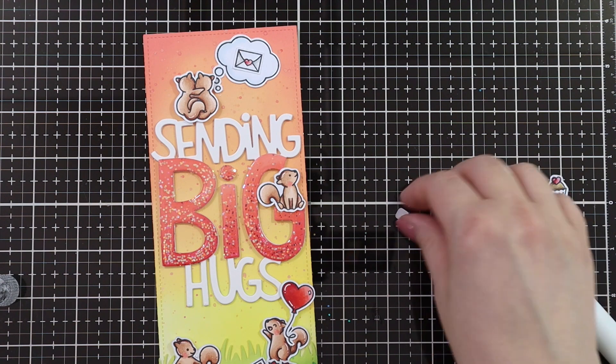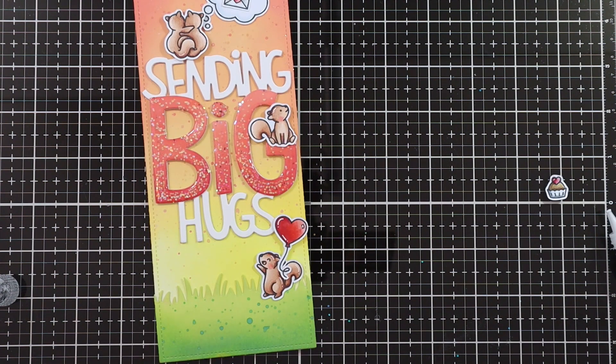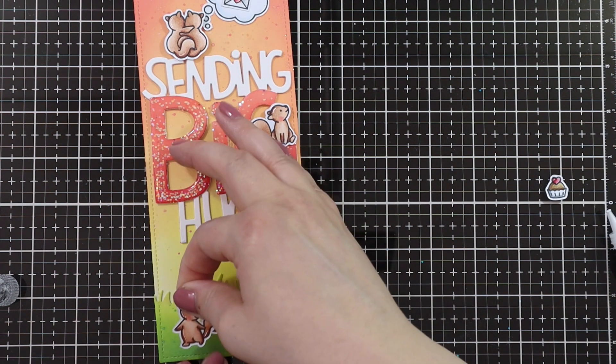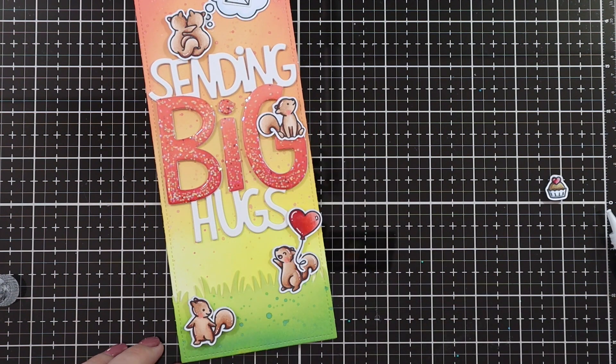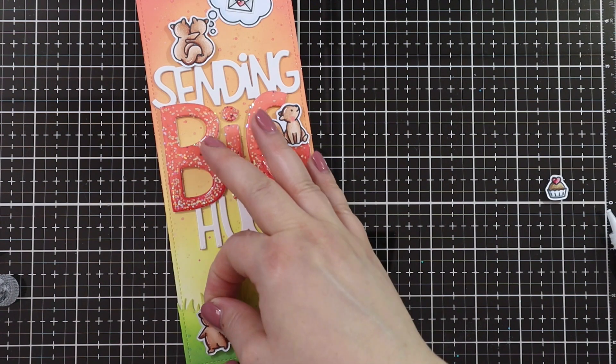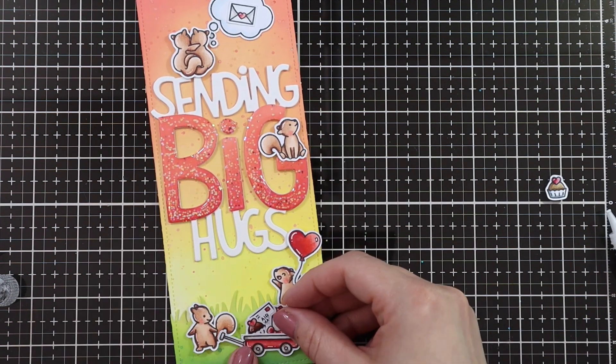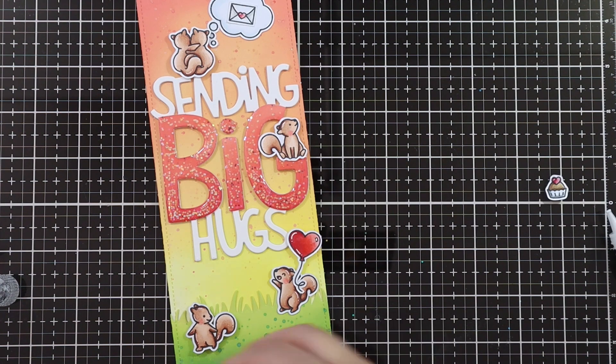I didn't want to cover up too much of the sparkle. At first I had him because I like that guy with a speech bubble, but the hugging squirrels were covering up too much of the letter G for my liking. Then I just added a little yay squirrel with a balloon. I added some foam squares to the back of the little squirrel that's pulling the wagon, and then added the wagon with some foam squares as well.